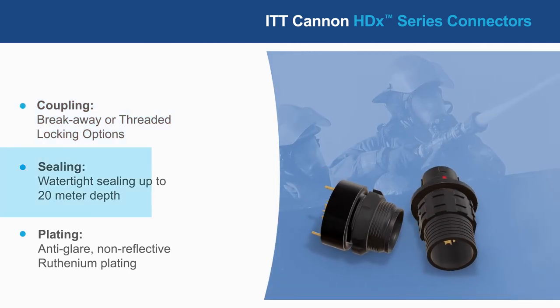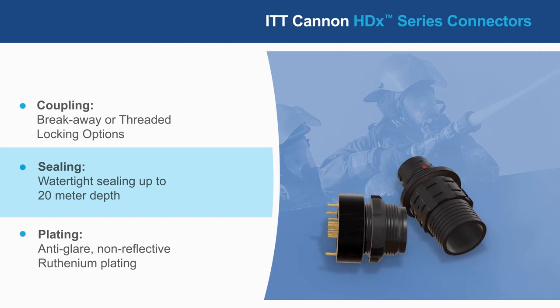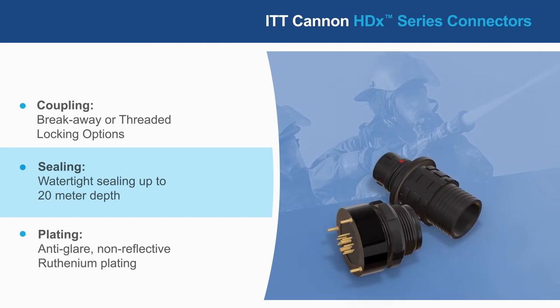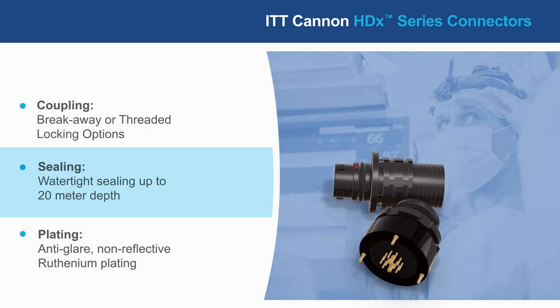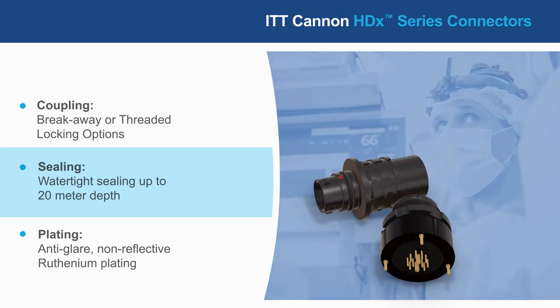It's designed to be watertight to a depth of 20 meters for 2 hours, resist corrosion, and operate at temperatures from negative 51 to positive 125 degrees Celsius,